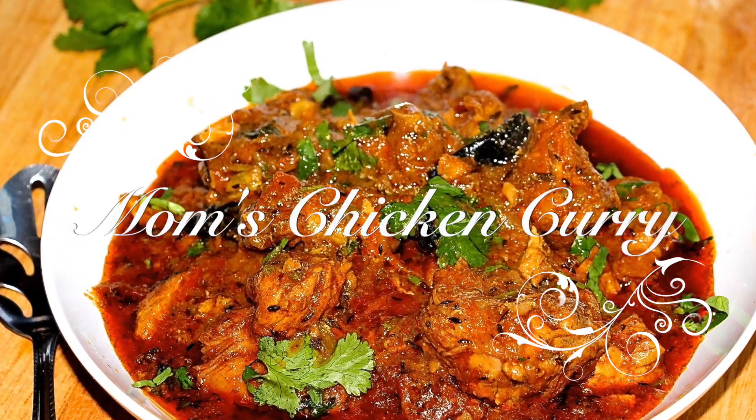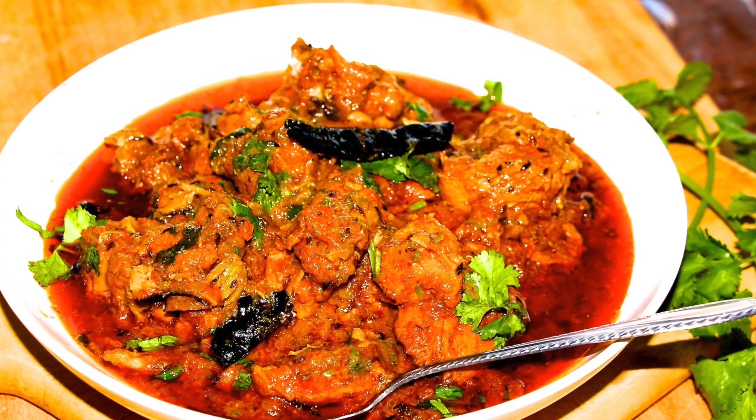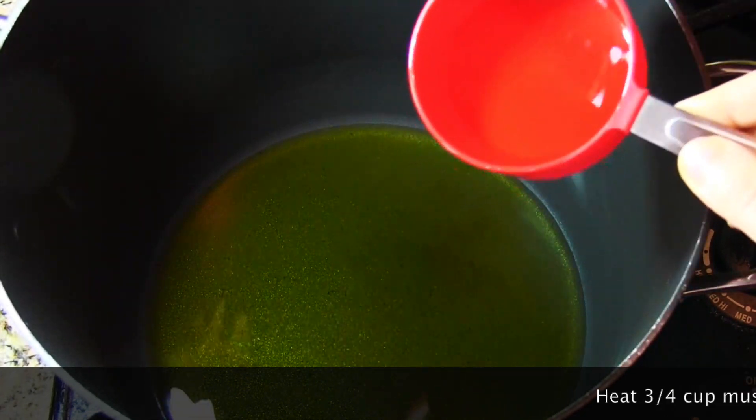Hi friends, welcome to Lovely's Kitchen! In today's recipe I'm going to show you how to make my mom-style chicken curry. So let's see how it's made.